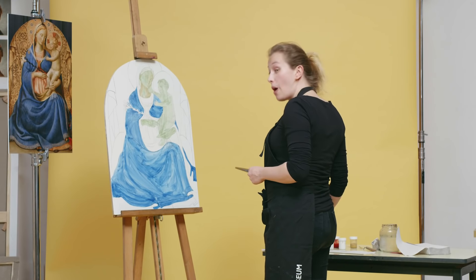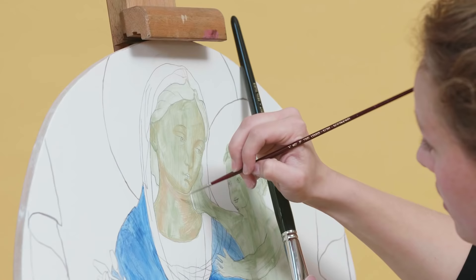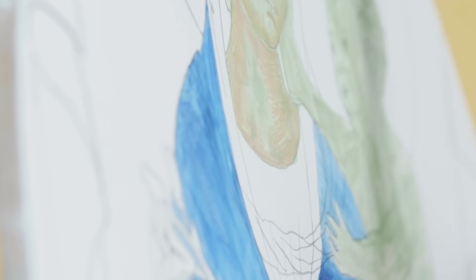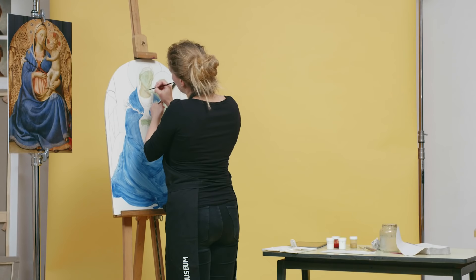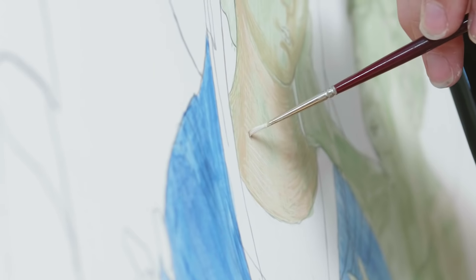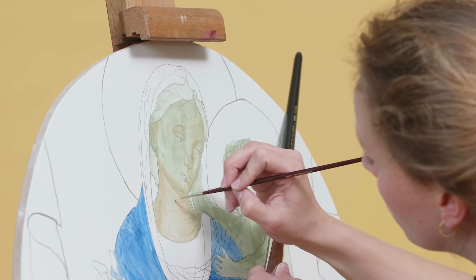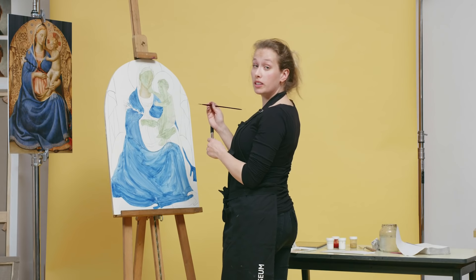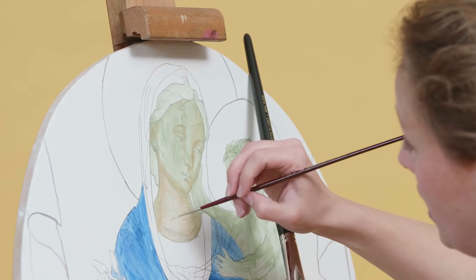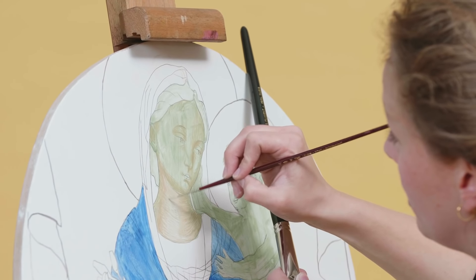I'm continuing with the mid tones, then we move on to the highlight. Once you apply three hues, you can go back and forth a bit to make a smoother transition. Fra Angelico used a way finer brush — because when you stand in front of the painting, you can hardly see the brush strokes. It's amazing.